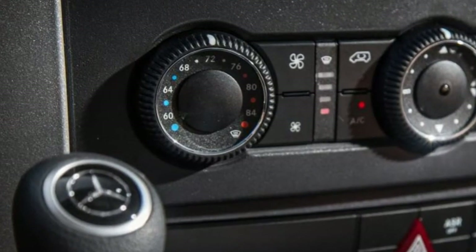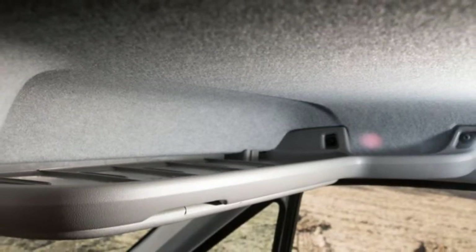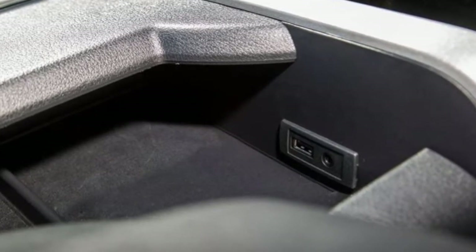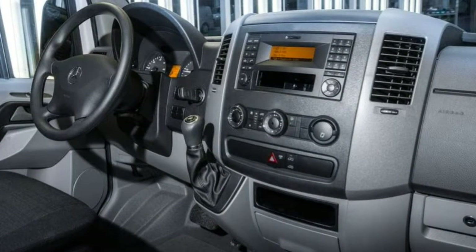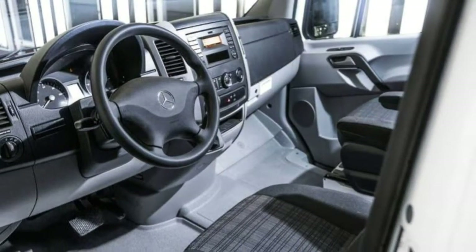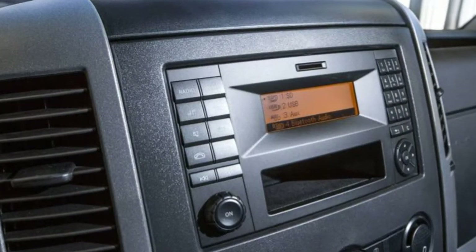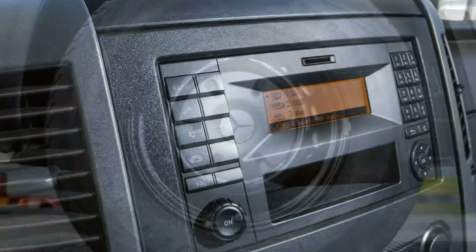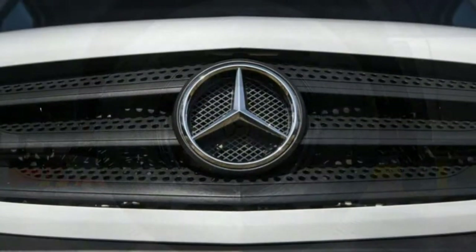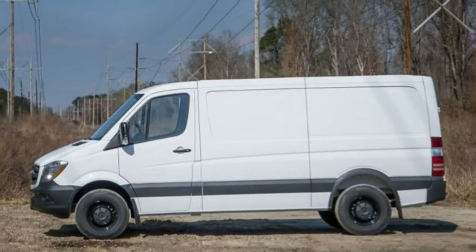Trim levels and features. The 2018 Mercedes-Benz Sprinter Worker is a full-size cargo van available in two wheelbase lengths. The short wheelbase 144-inch version can be purchased with either the standard roof or a high-roof option. The long wheelbase 170-inch model comes with the high-roof only. All are powered by a 3.0-litre diesel V6 producing 188 horsepower, 325 pound-feet of torque, and a 5-speed automatic transmission.